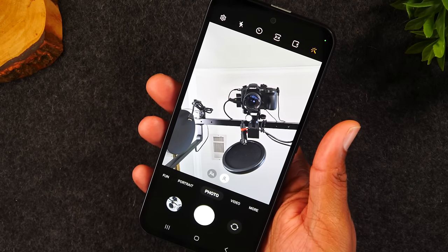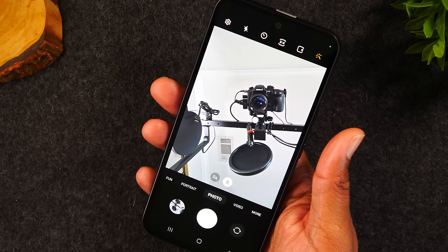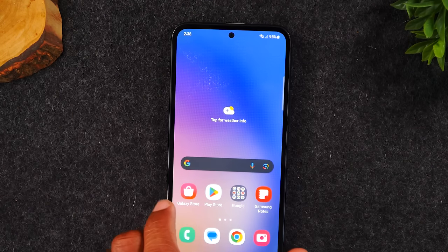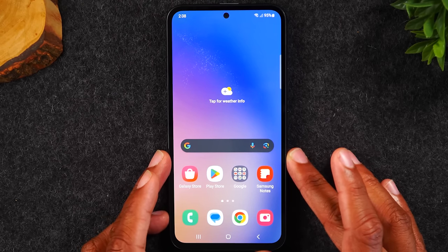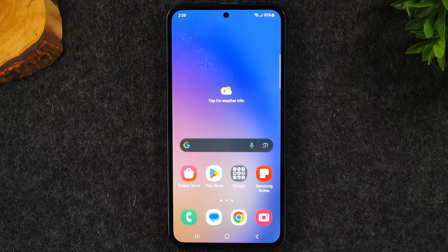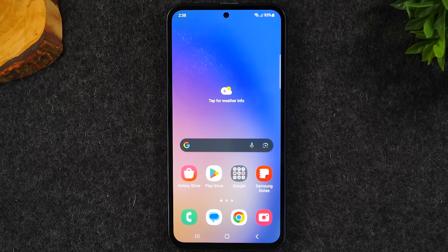If you want to view the picture afterward, you will need to unlock the phone. Some of you might prefer to do something different with that double-tap, and that moves into our next tip: we're going to show you how to change the double-tap function to launch a different app instead of the camera.